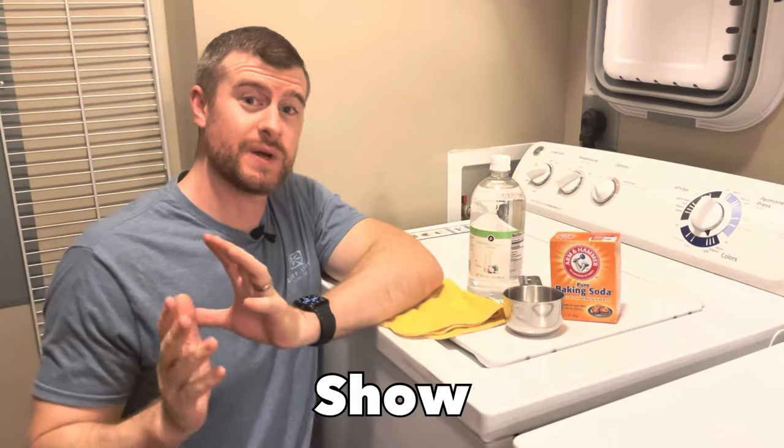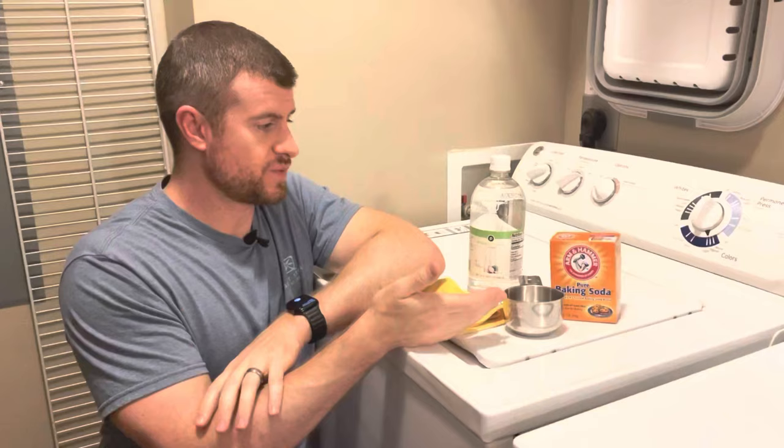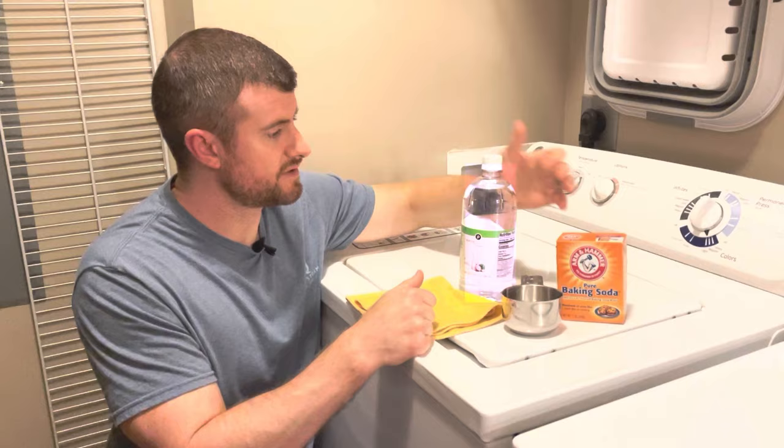Today I'm going to show you how to deep clean your washer. There are a few different items we have here that we're going to use. You don't have to use them all — you can use a few or all of them. We have baking soda, distilled white vinegar, a measuring cup, and a cloth.